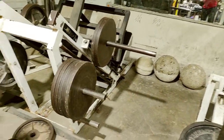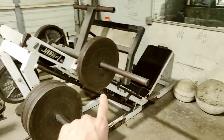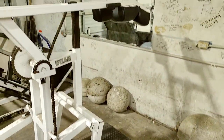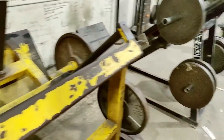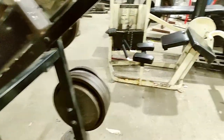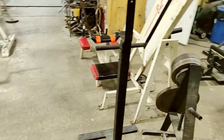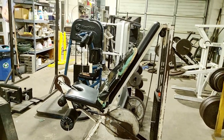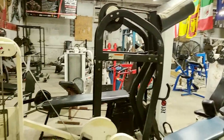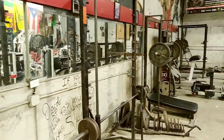Massive leg press. Brian was saying Roy Coleman was on one of these two. Calf raise, old school plate loaded. Another leg press.